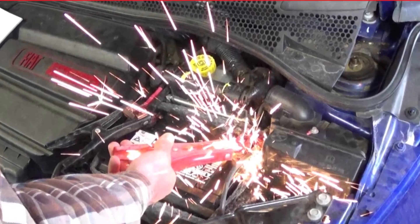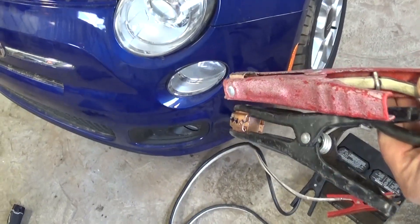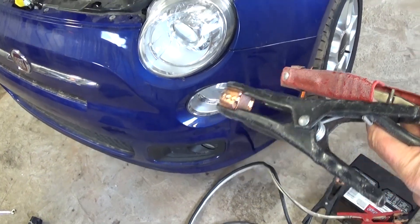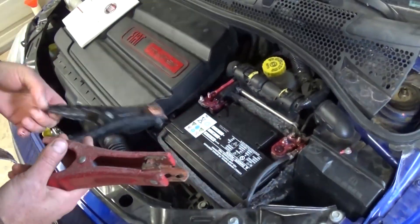Welcome back to World Mechanics. Have you ever wondered what happens if you jumpstart your vehicle and instead of connecting positive, you put the negative and switch them? Well, today we are going to demonstrate — it happened to us accidentally. Sometimes it happens.